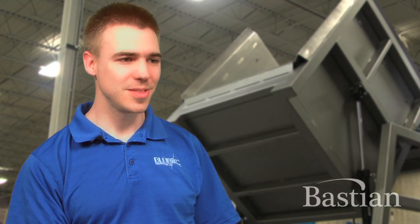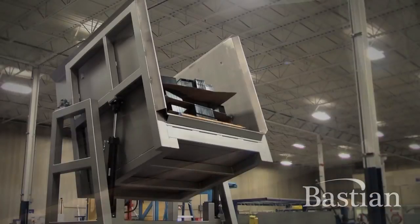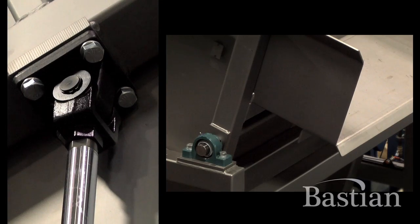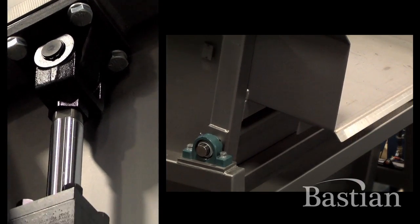The battery dumper was made for a battery recycling center for car batteries. The client needed a way to get a stack of batteries down to single layers, and then eventually singulate them out. This helped to break them down into layers, and then they could singulate them after that.